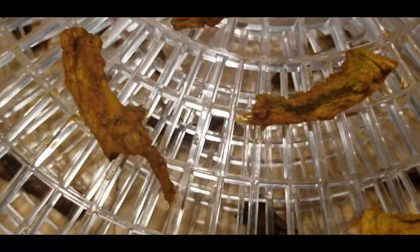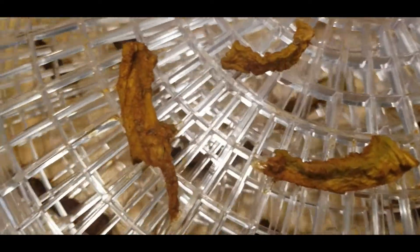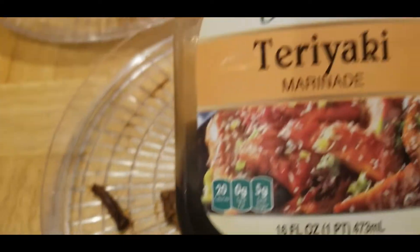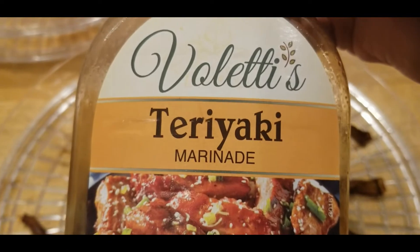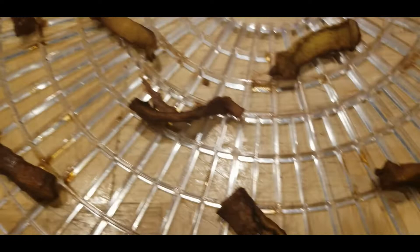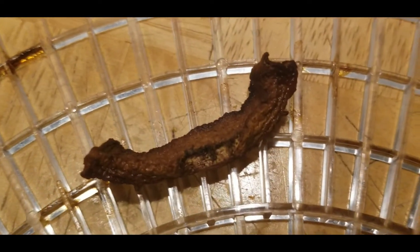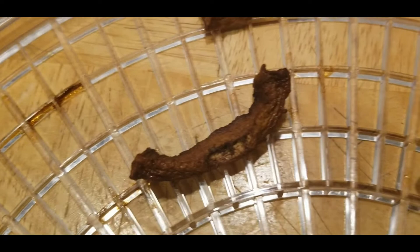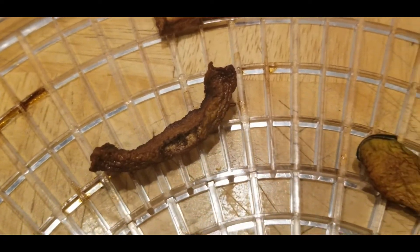This is what I put on them, and this is what they look like. And the last layer was the teriyaki. Let me move this one out of the way — this one was the teriyaki marinade. Look how that looks, and this is how the jerky came out.